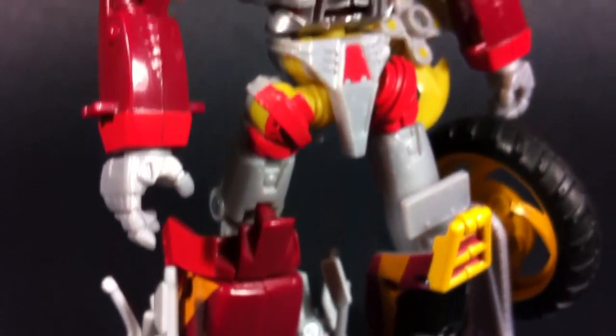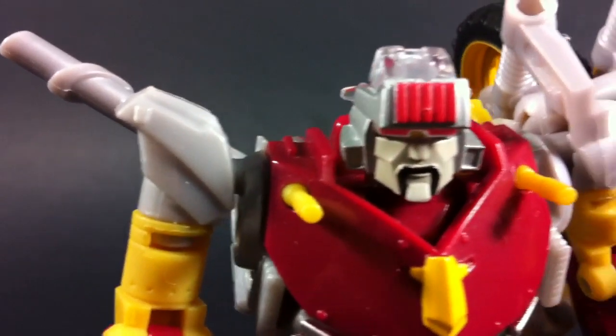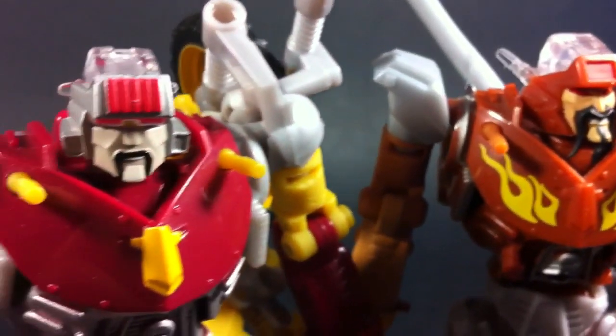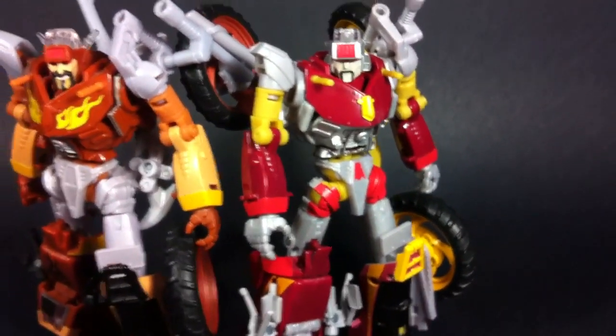Now the robot mode is where Junk Heap really shines in terms of his paint. He just looks so weird and interesting. The colors are so bright and vivid, and they're just kind of placed randomly it seems, and I really love the way it looks. The new head sculpt is awesome as well, as it seems to be more of a robotic face rather than the humanoid looking samurai that Rekgar originally had. But then again, this is mostly up to preference, and if you like one or the other, I don't think it'll really matter.